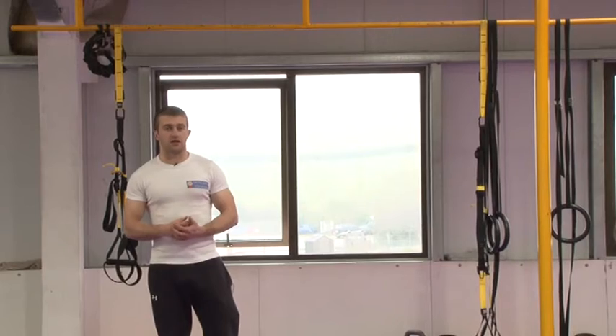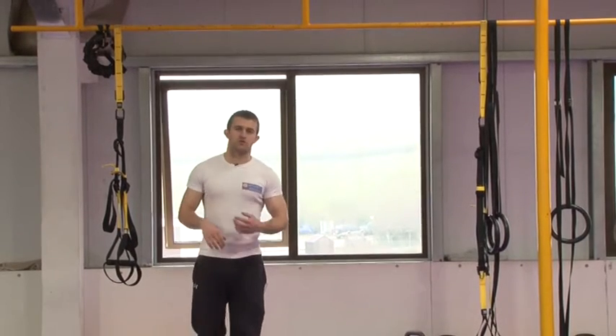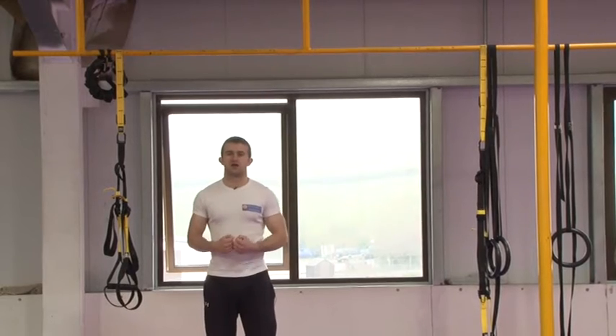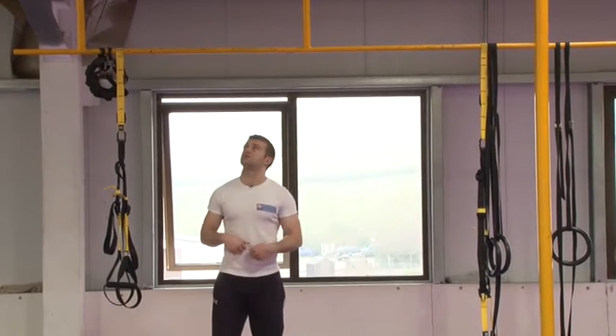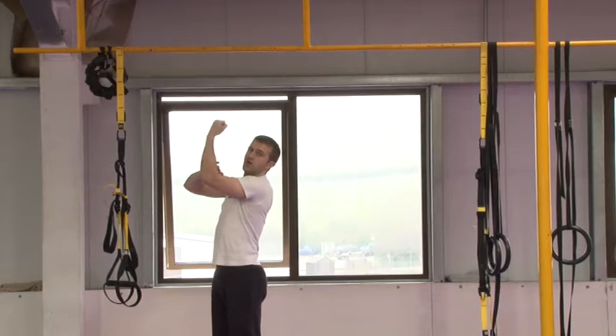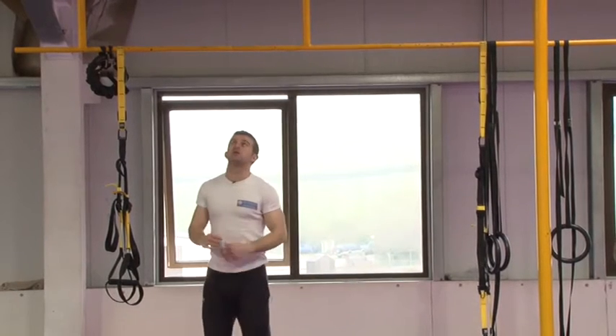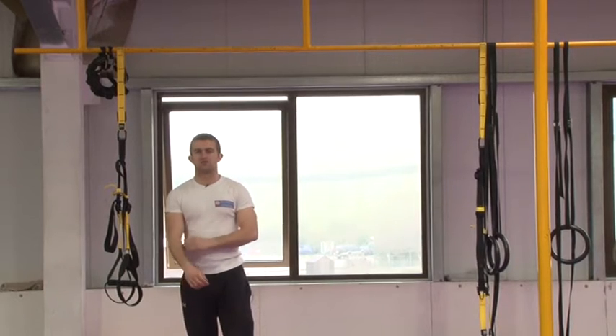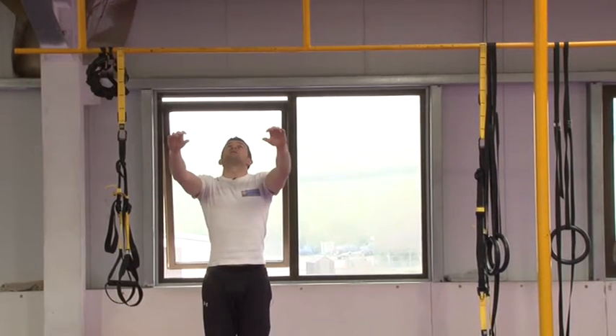If you can, try and add this exercise in. We'll show a couple of variations of it. You don't want to be hanging fully with your arms locked out. You want to pull up and have a bit of bend in the elbow, otherwise you might find you have a sore elbow or sore ligaments the next day.